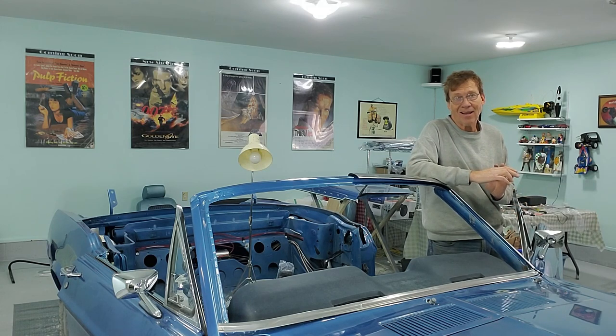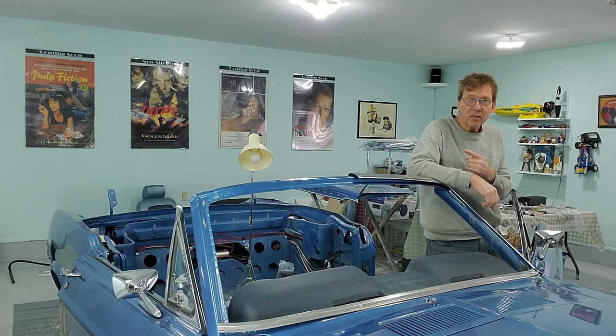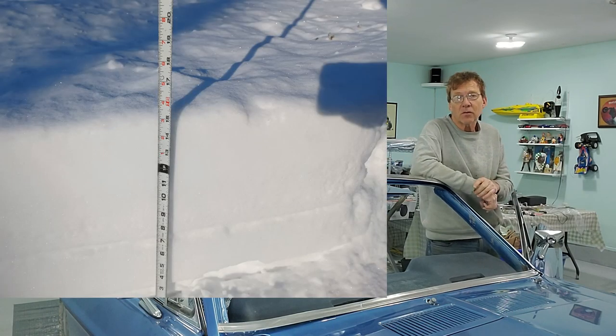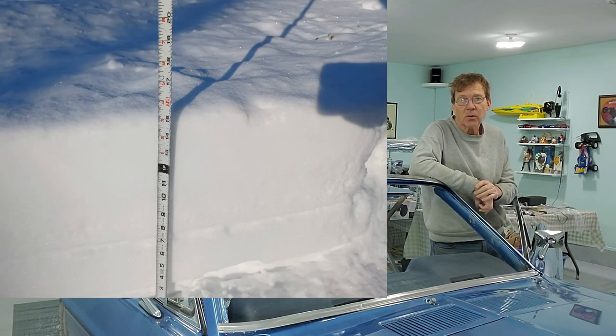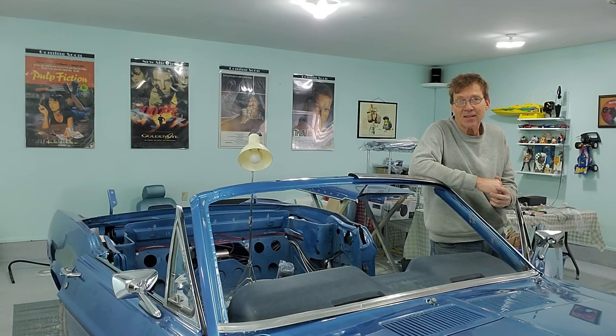Well, good afternoon everyone, it's Tuesday and welcome back to the shop. I know you haven't seen me for a while. As I mentioned earlier, I was painting the house and that took a lot longer than I thought. Then I came out to work on the car yesterday and found 15 inches of snow had fallen from Sunday night to Monday morning, so it took me the whole day Monday just to clean that up.